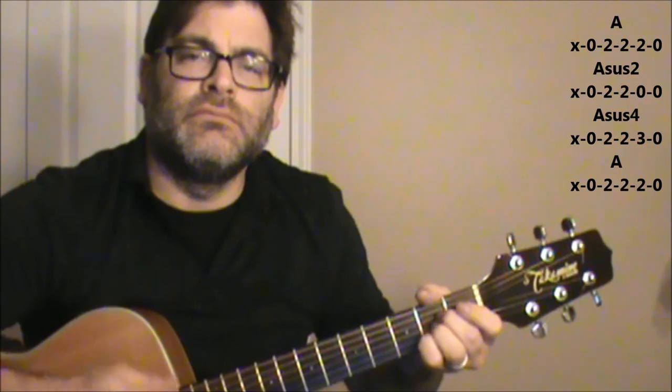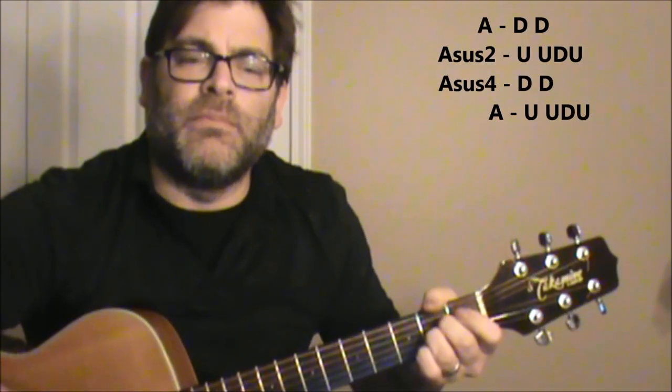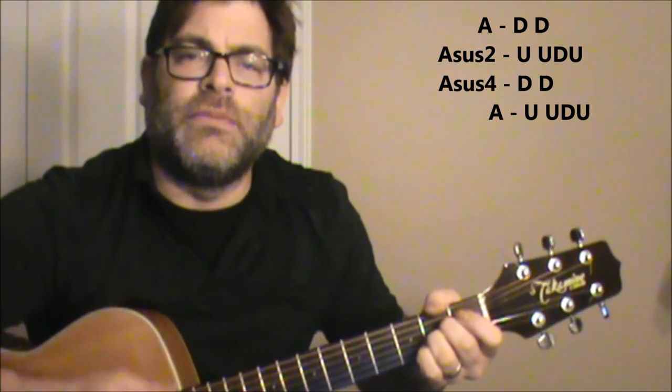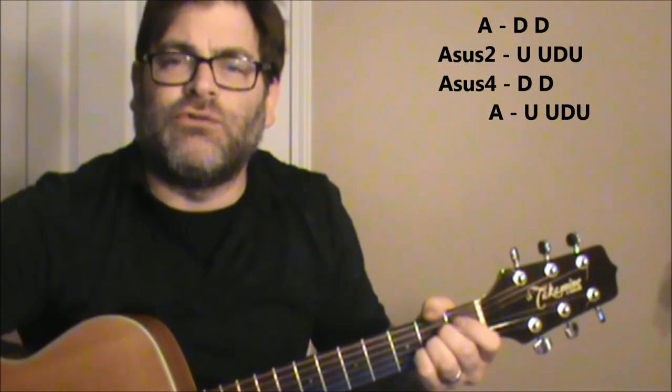I've heard a couple different versions of the way Bruce does this. The way I'm going to do it is I'm going to do an A. So we're going A, A-sus-2, A-sus-4, and then finishing off on the A. And maybe that will simplify it a little more with the strumming pattern.